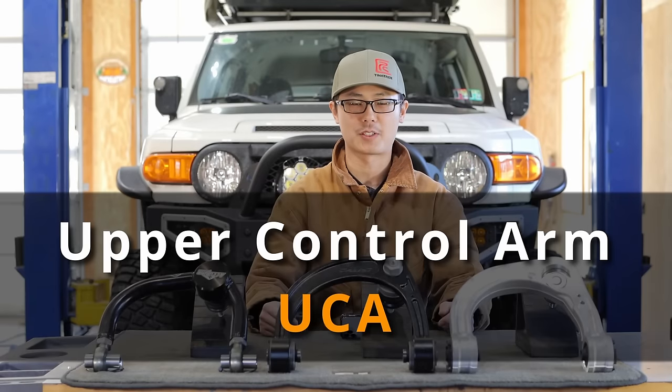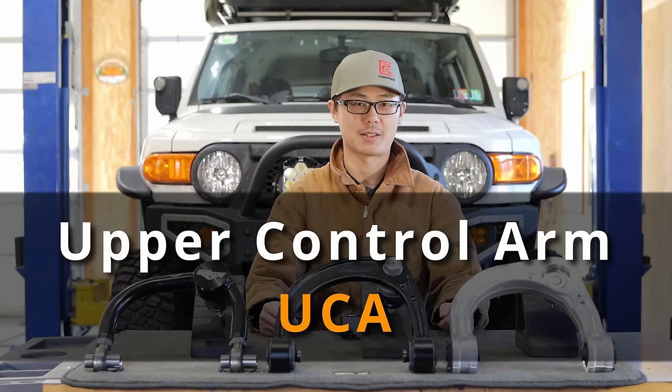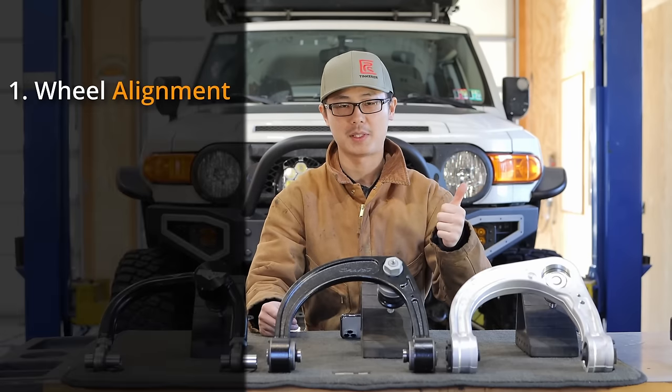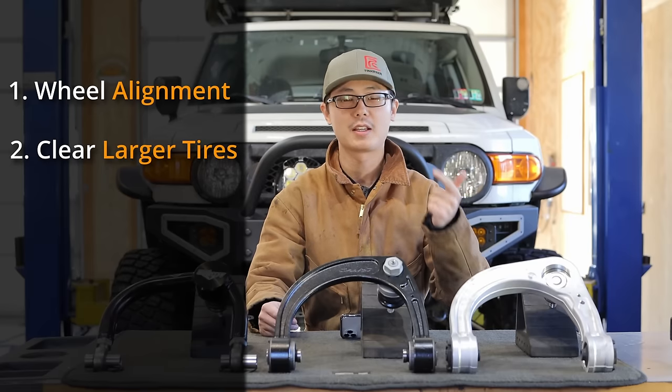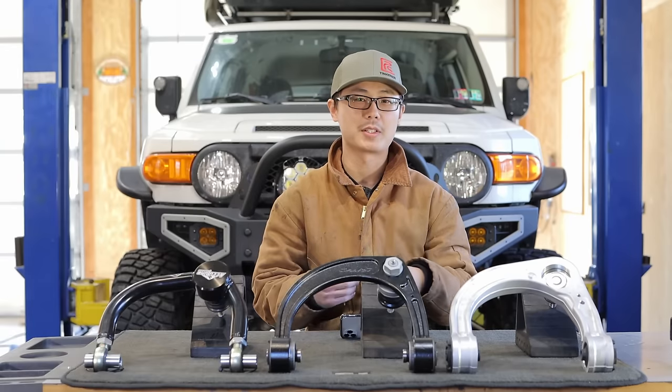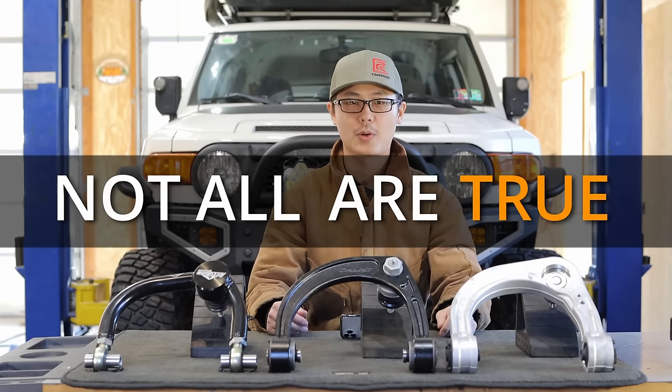Toyota aftermarket upper control arms. There are many misconceptions about what they can or cannot do. The top four alleged benefits are: get proper wheel alignment, clear larger tires, increase wheel travel, and increase strength. But from my experience, not all are true, or at least work the same way as you might think.